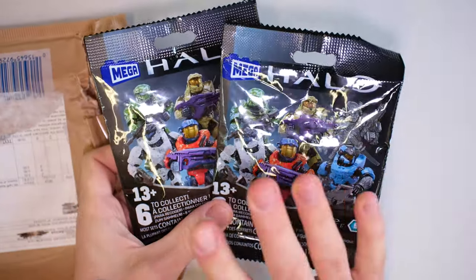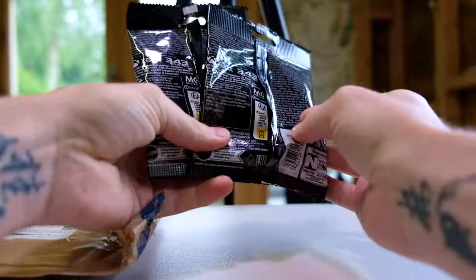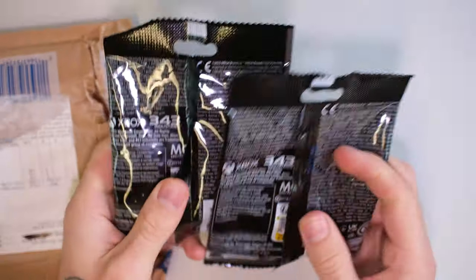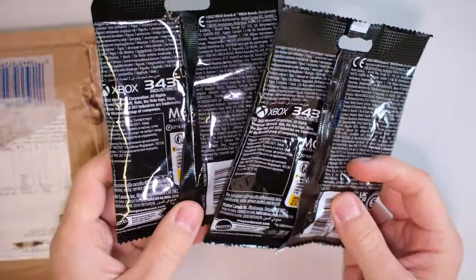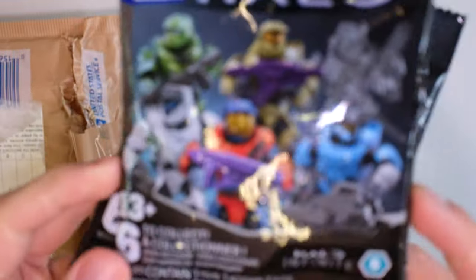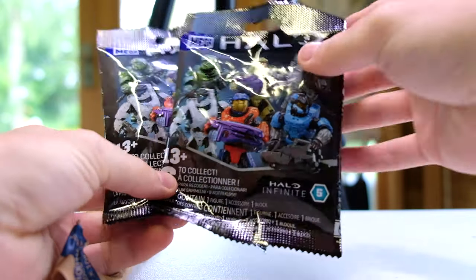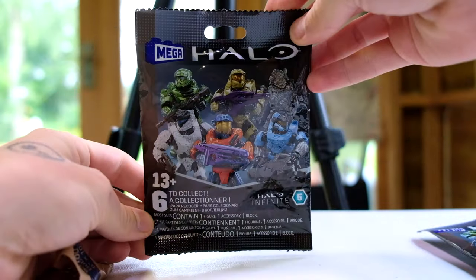JMac was nice enough to include two of these as well. I checked, and they're the same code — not that I was necessarily going to choose the best one, but maybe I was going to have a bit of a say in what I opened. They're the same code, and this is Infinite Series 5 blind bags. So before we unpack the greatness today, we may as well open an Infinite Series 5 blind bag.